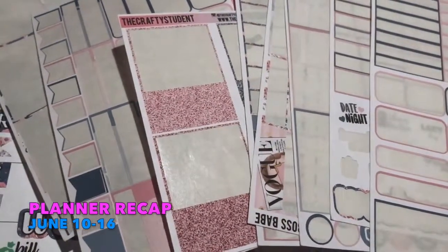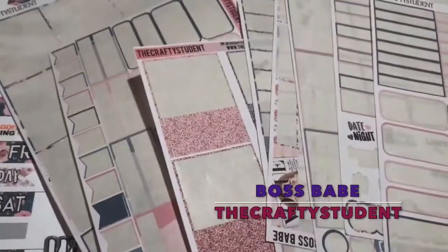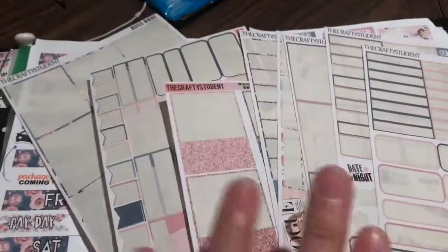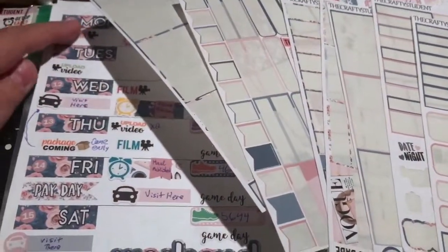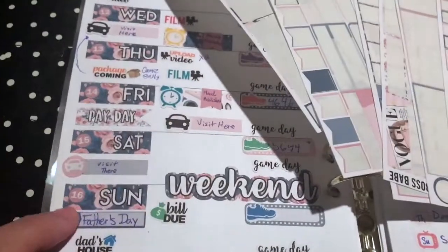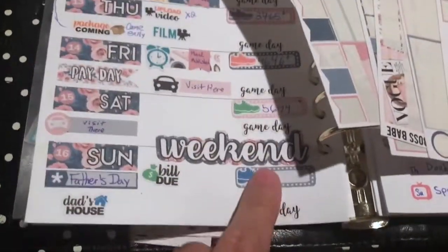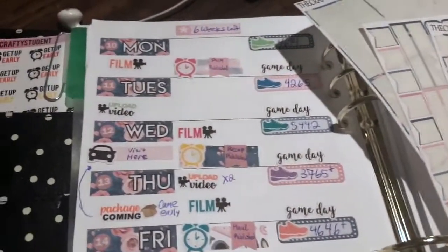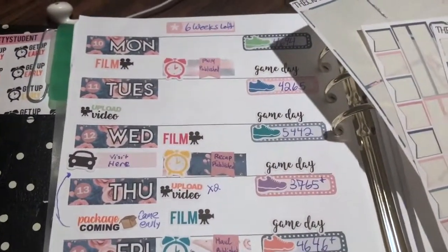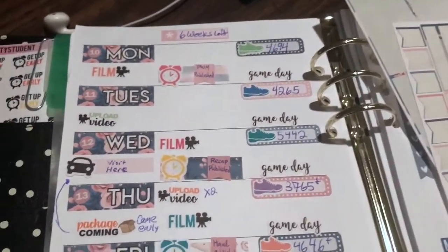Hey guys, welcome back to my channel. I sound a bit tired because I am — there's a lot going on. This is going to be the recap for June 10th through the 16th, Wednesday through the weekend. I still gotta fill that out. I am exhausted but I wanted to get this done before I did anything else.